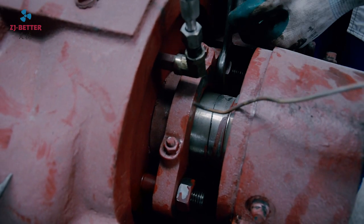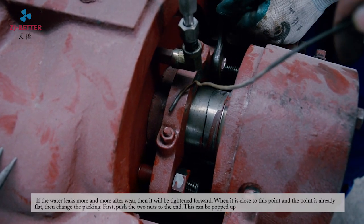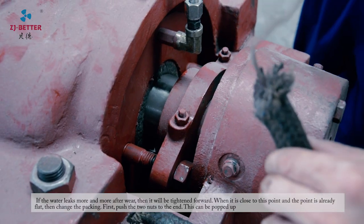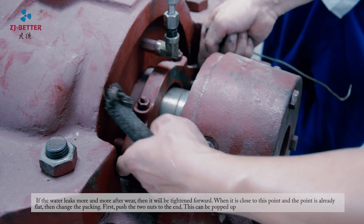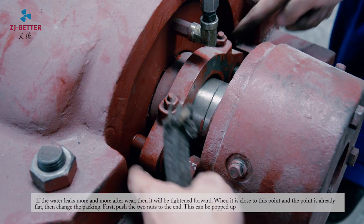Method 2. If the water leaks more and more after adjusting, then tighten further forward. When the nut is close to being flat, then change the packing.